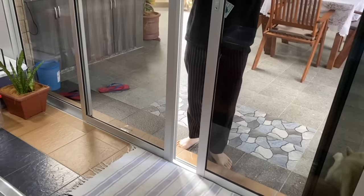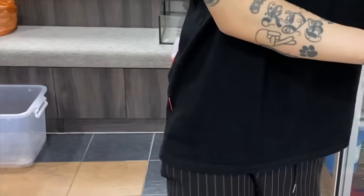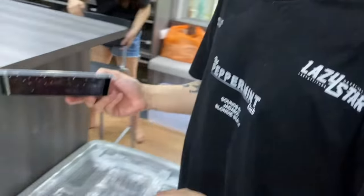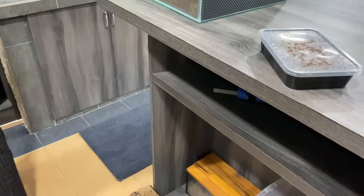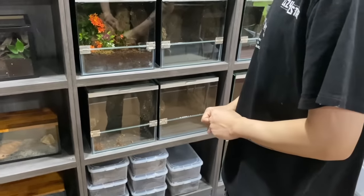What's up, come let's feed some tarantulas! We're gonna be feeding some of the bigger ones with grubs. We have nine to feed. How do you know which one is hungry and which one is not?